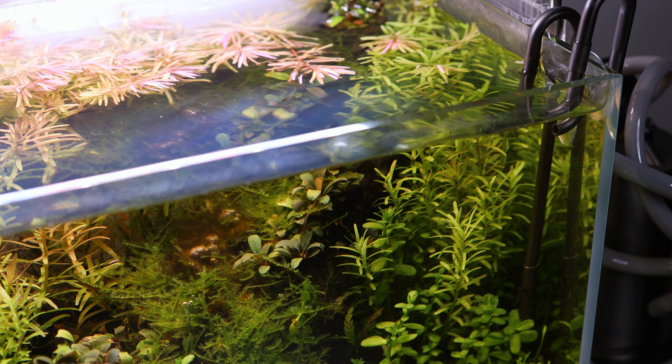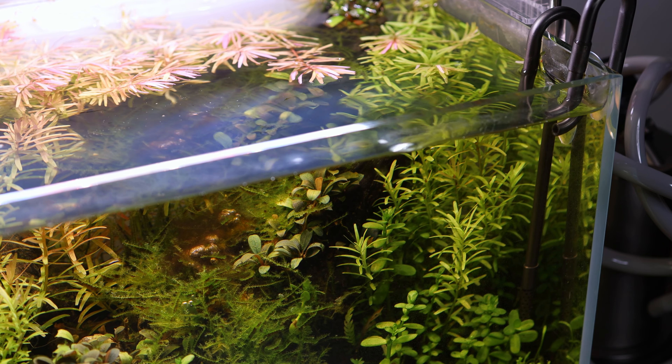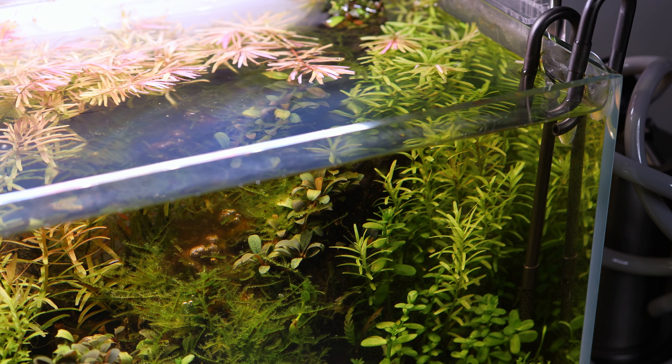Cleaning the glass. The first part of step two is turning off your filter. You don't have to do this right now, but I personally prefer it so that I don't have algae and detritus floating around the tank while working. So after the filter is turned off, the next step I like to do is clean the glass. This way, when I'm doing the rest of the maintenance session, I have a perfectly clear, unobstructed view of what I'm working on.